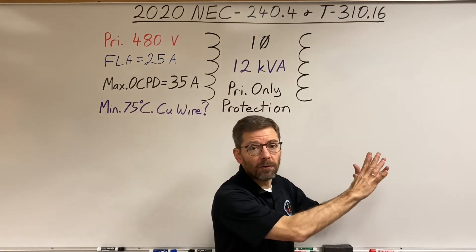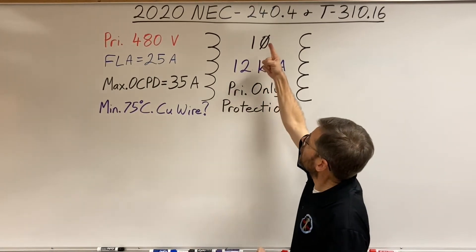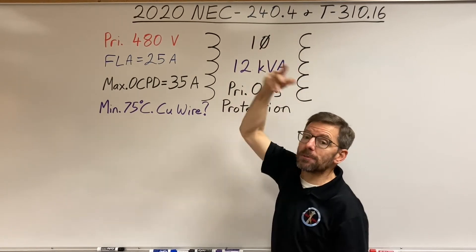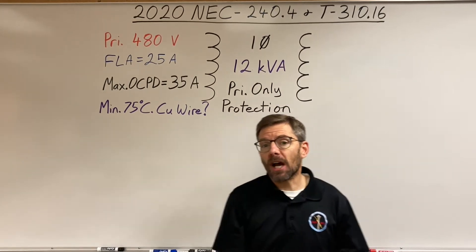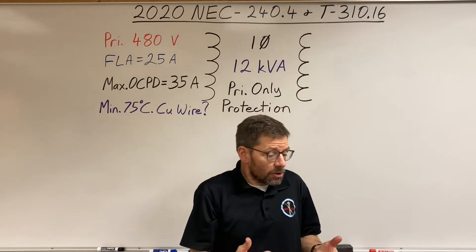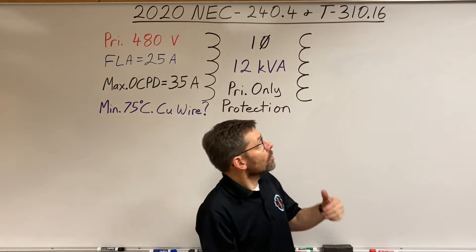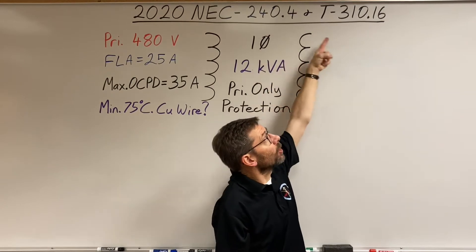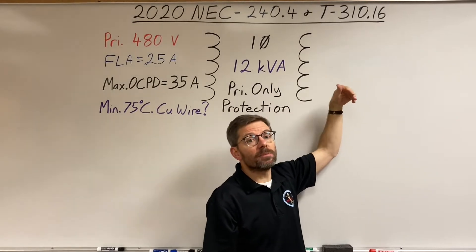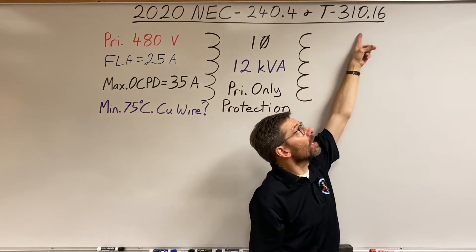Article 450 only cares about transformers, so where do we go for conductors? We look in Article 240, specifically 240.4, which is about conductor protection. It tells me I've got to protect a conductor from overcurrents, and it directs me to Article 310 for conductor ampacity ratings. From 310.14 we go to 310.15, which references various tables, and I settle on Table 310.16.